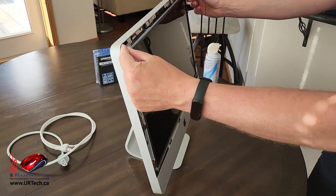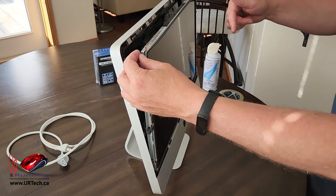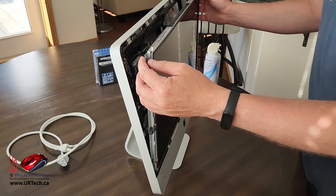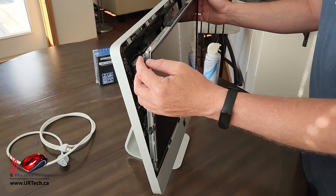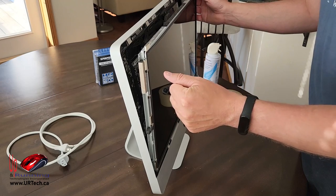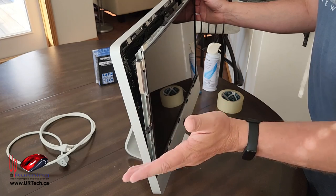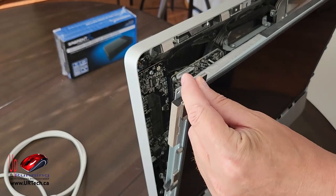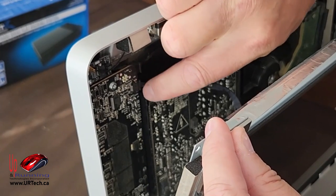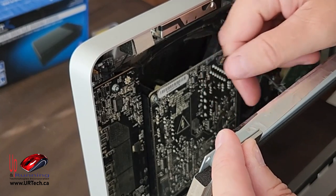Tip the screen forward. You think you've got it and can just lift it out, but there are four or five cables in behind — we'll go through them as we pull them off. Make sure when tilting it forward you're not pressing on the screen; you might just leave a fingerprint. The first is what I believe is the vertical sync cable — just pull it out from the sides with your fingers. You can see it has a little edge on it and slides straight out.